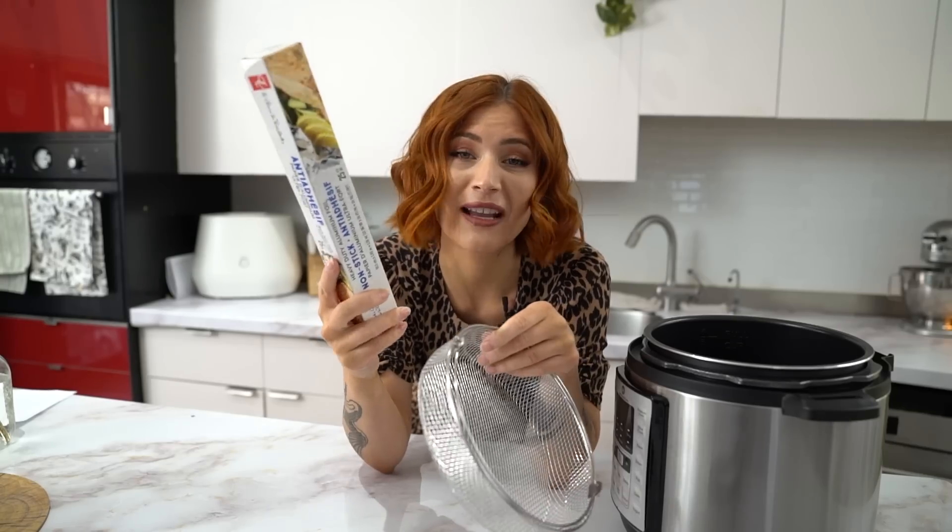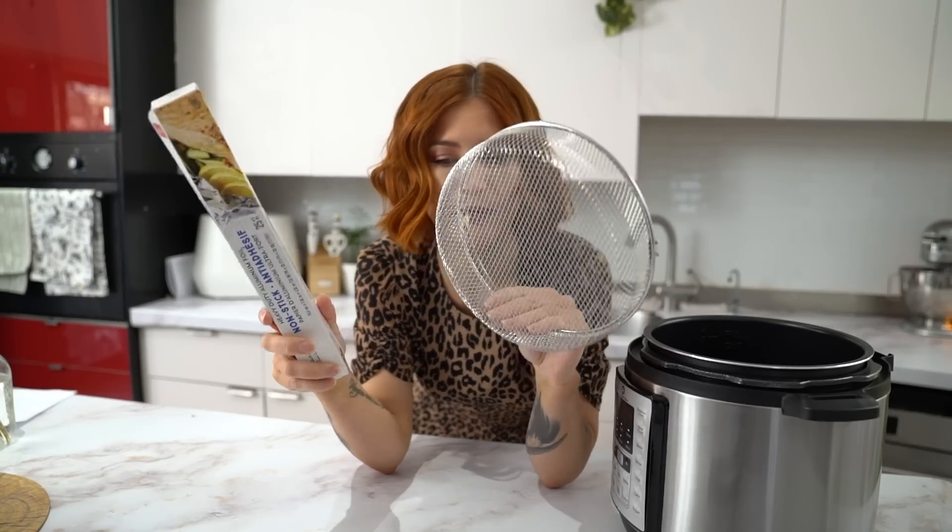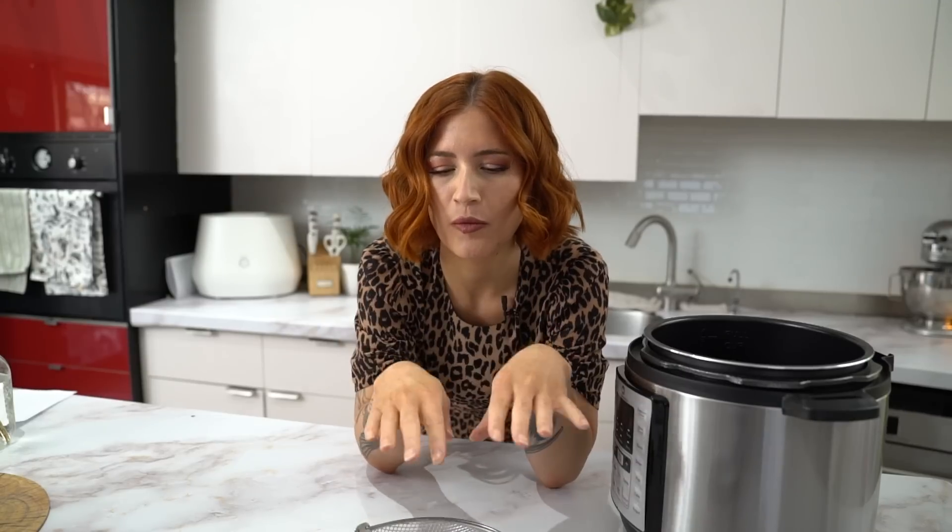The first thing he does is put a pie plate into his air fryer. I don't have a pie plate, so I'm just going to line the bottom with aluminum foil. Then he whips up a quick pancake batter, puts down some parchment, pours the batter, puts another layer of parchment, pours more batter, and then just magically comes up with these perfectly cooked on both sides pancakes.